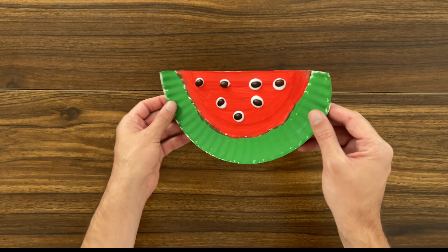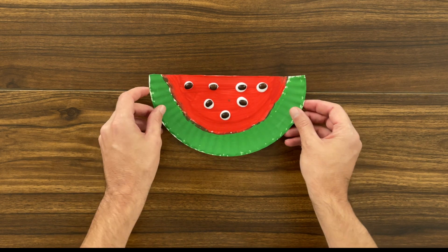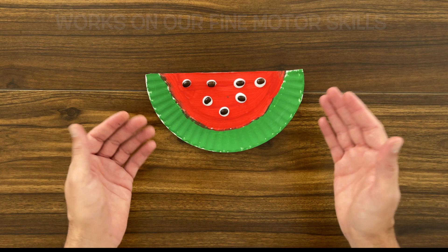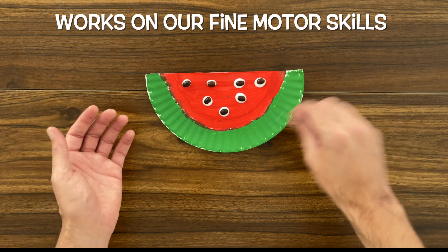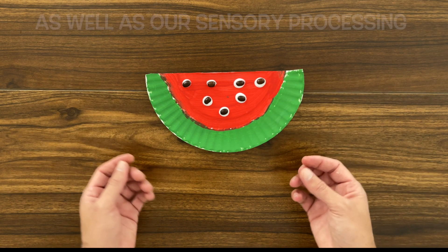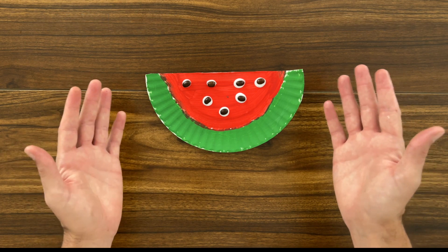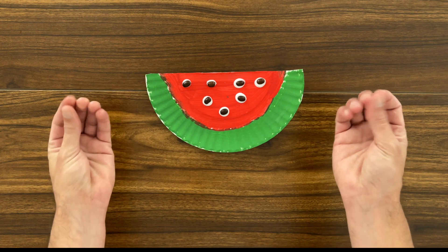Look at that — we finished our watermelon! Isn't that cool? This is a fun, creative exercise that helps us work on our fine motor skills by painting and gluing, as well as our sensory processing by getting used to the feeling of different materials on our hands and on our fingers.